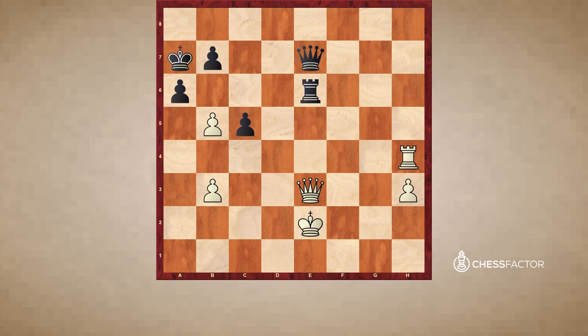Our last puzzle is again white to play and win. I'd encourage you to pause the video, spend a couple minutes, and try to find the solution and all the relevant variations. The first move is hopefully obvious to you by this point: white plays b6 check. Now black has to make a choice but is losing in all lines.